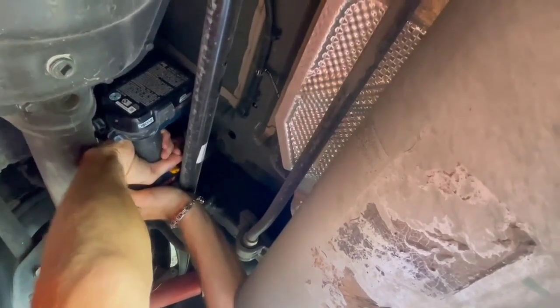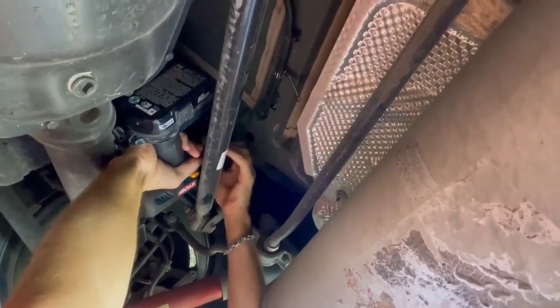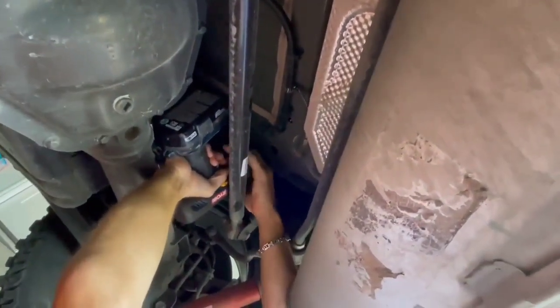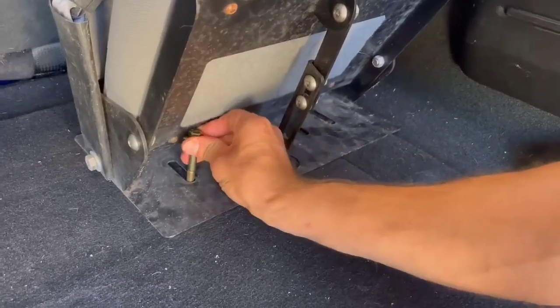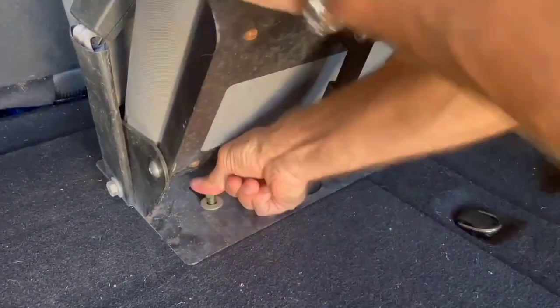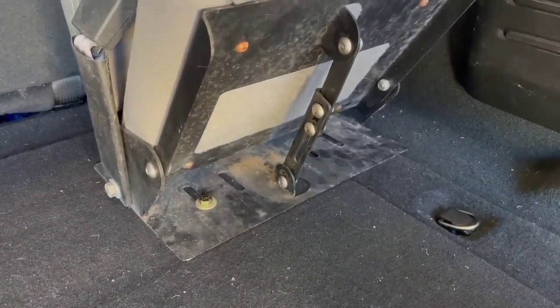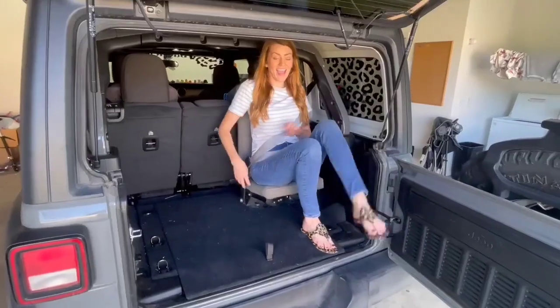Here is the first hole that we're drilling. We're going in through the hole that's already right there. Here's a quick look at the bolts underneath and where they lay — that one's inside the hole.